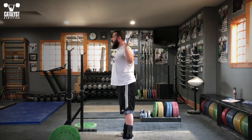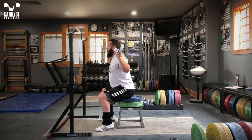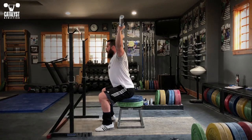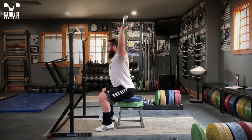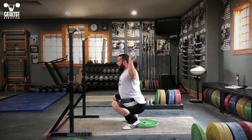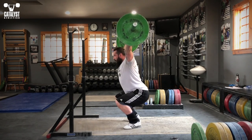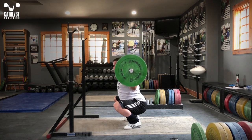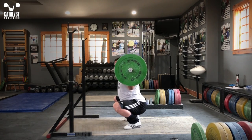If you can't press standing with a vertical trunk, the restriction is in your upper body. If you can press on a high box with a slight forward lean but not in a squat, the restriction is in your lower body, not your upper body. If you can press in a squat with the heels elevated but not flat-footed, the restriction is at least primarily in the ankles, not the hips. If you can overhead squat well but not press behind the neck, your lower body mobility is adequate but your upper back and possibly shoulder mobility is restricted.